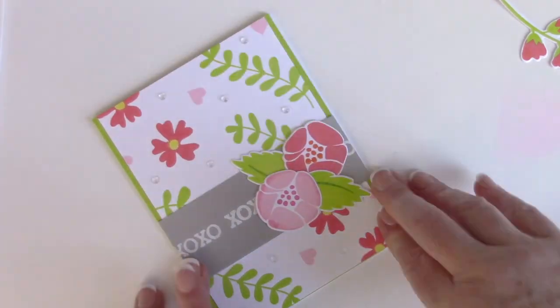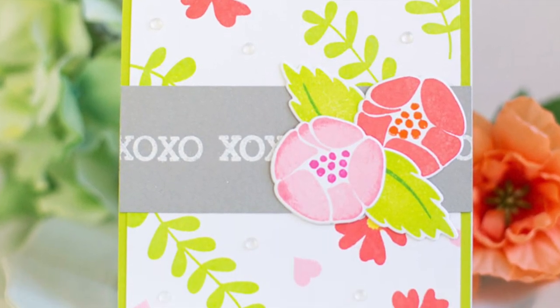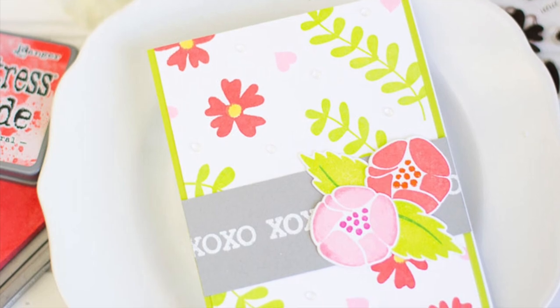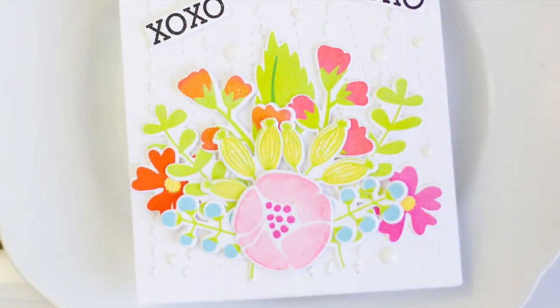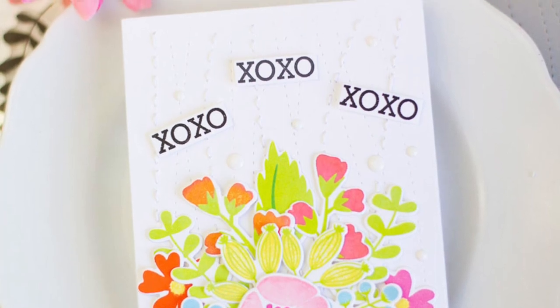And that's it — just two different ways to use the XOXO Two-Step Layering Stamp Set to create either a background or a bouquet. I want to thank you so much for being here with me today. I was so excited to be here with Simon Says Stamp. If you're interested in any of the products I used from Simon, you can check them out on their website and below. Thank you again — have a great day!